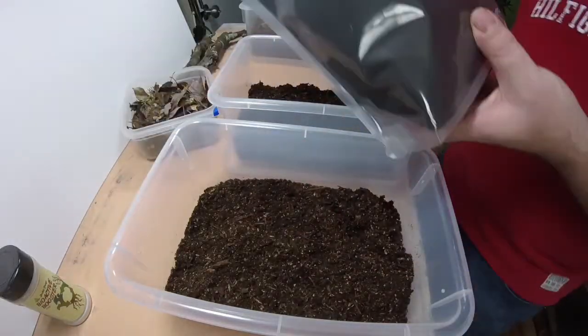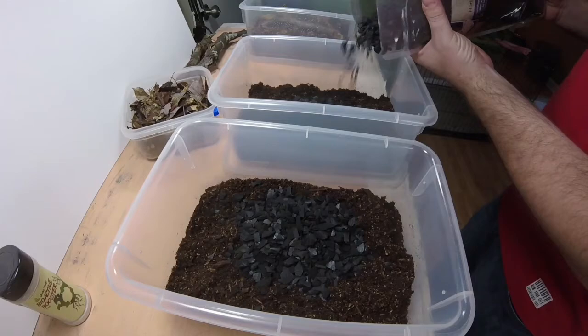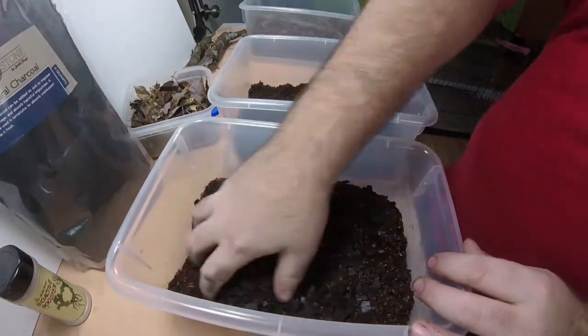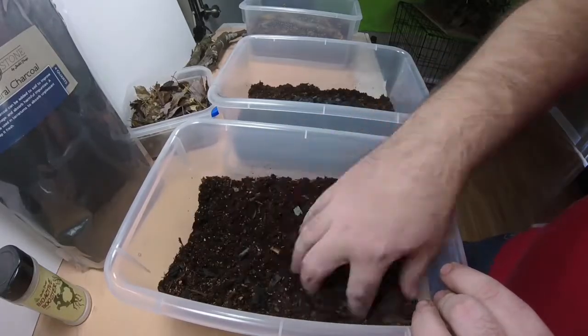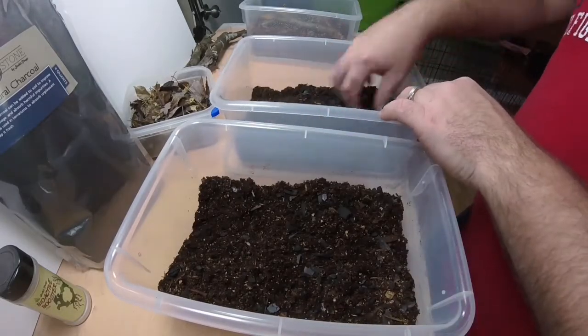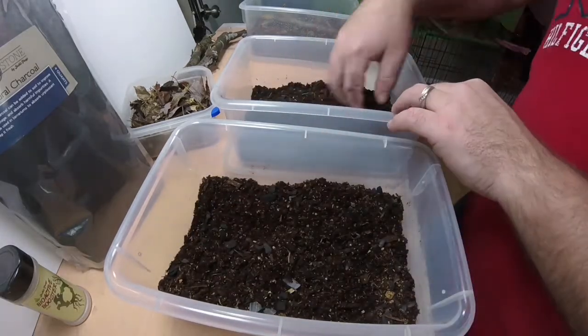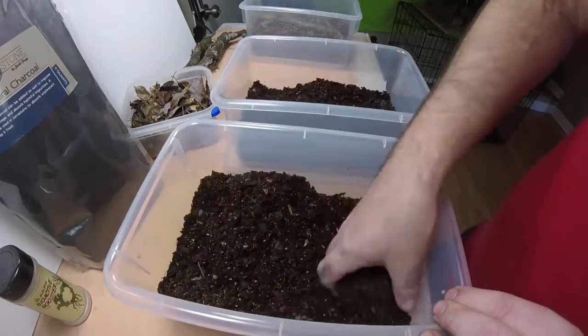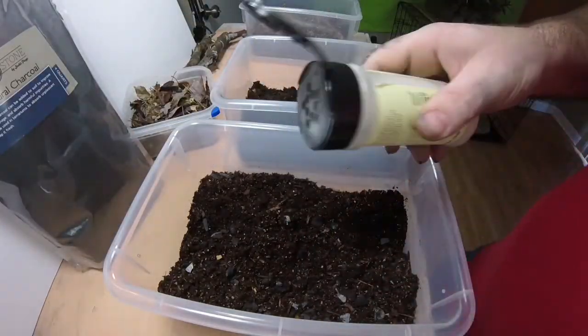I'm just getting the clumps out, and now we're going to add in the charcoal. The main reason I add this is it helps keep the culture fresh, especially since this is going to be for my breeding colonies. I want to make sure the substrate lasts as long as it can, and the charcoal helps eliminate any potential smell.